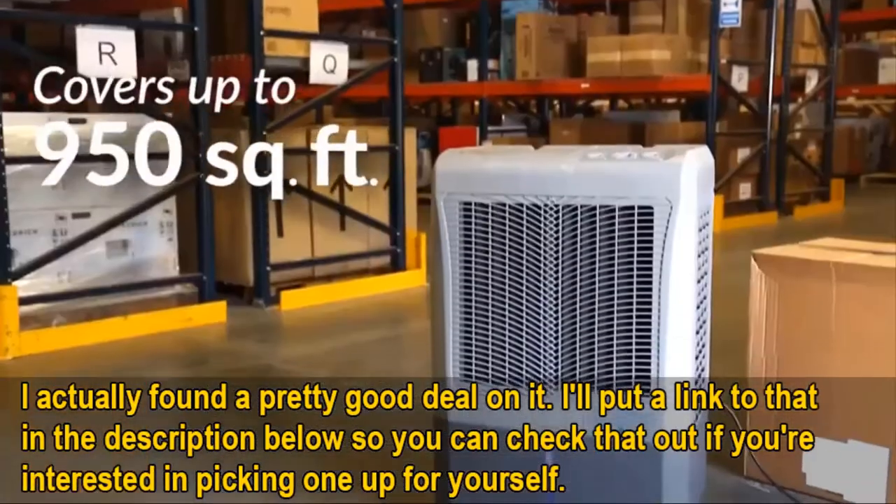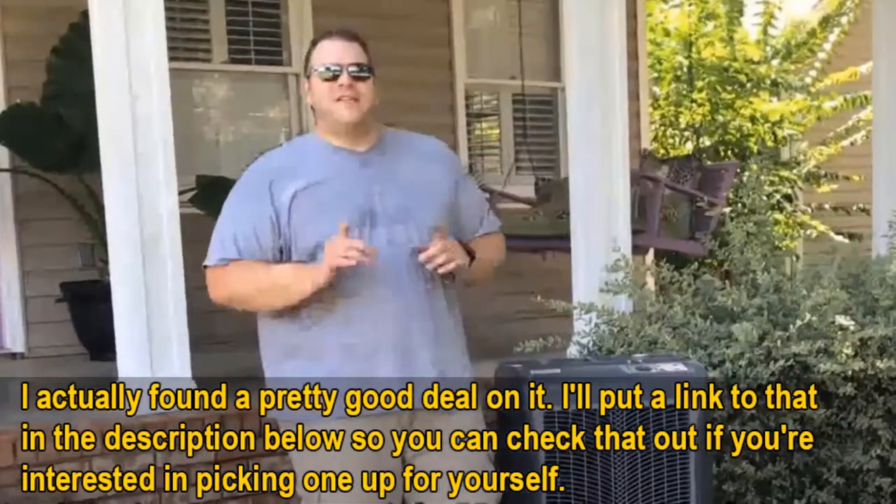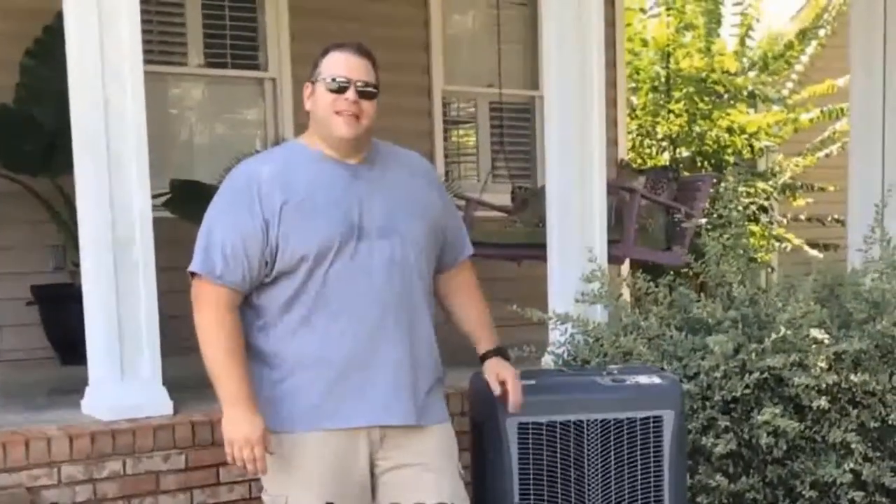I should mention real quick that I actually found a pretty good deal on it, and I'll put a link in the description below so you guys can check that deal out if you're interested in picking one up for yourself. So what is this unit? Who's it for? And how is it?